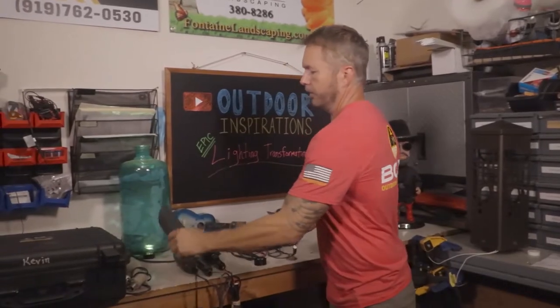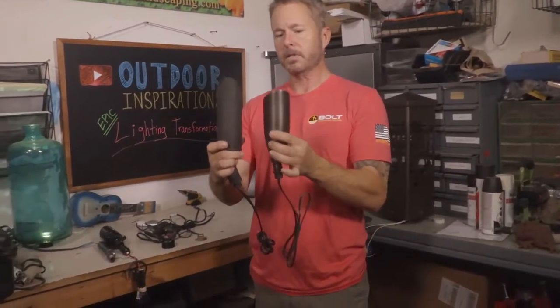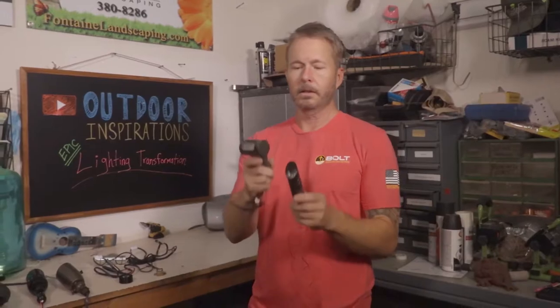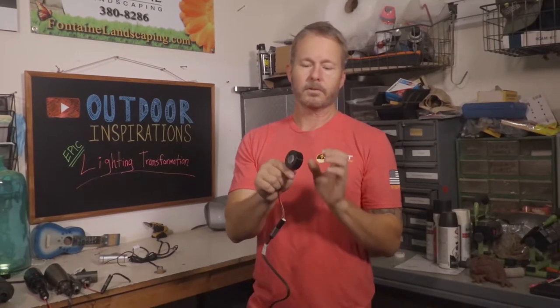Now let's look at some evolutions in lighting. Fixtures back in the day were really big — way too big. Over time manufacturers have slowly brought the size down. We bring out a fixture for the task at hand: small dainty wash lights, or a directional light like this mini spot. If we want to get even smaller, we have a very unique light here that can face down, up, or sideways — it doesn't matter. It's all about the task at hand; these are our tools of the trade.